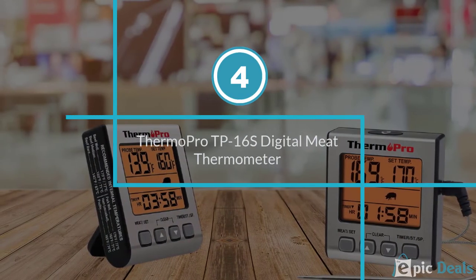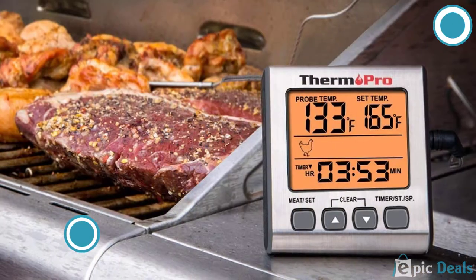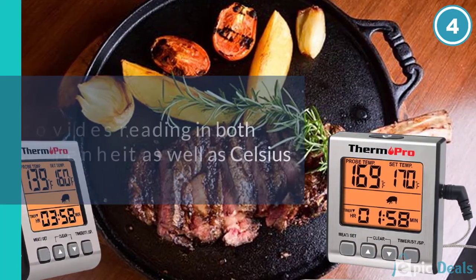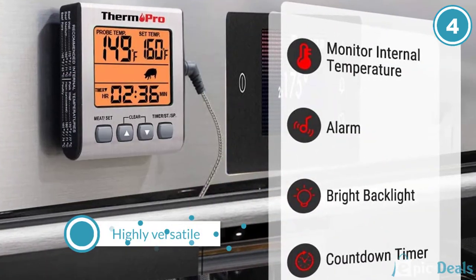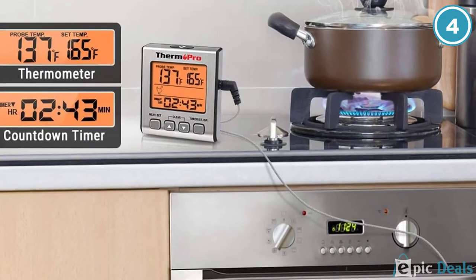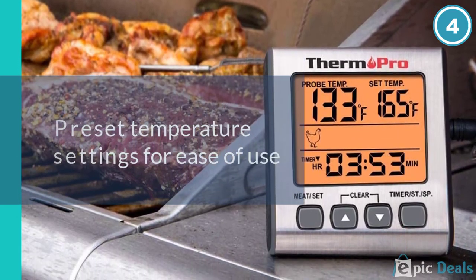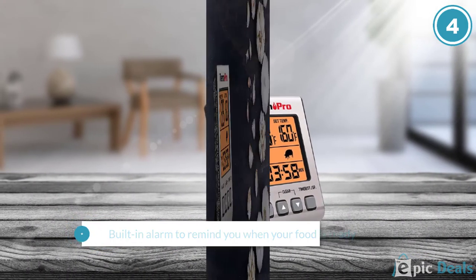Number 4: Thermopro TP-16S Digital Meat Thermometer Smoker Candy Food BBQ Cooking Thermometer. With its large digital display, this oven thermometer is an excellent choice for those who hate squinting to see the dial surface in the heat-filled oven. The product provides an extra-long cord to go with the stainless steel probe so that customers can safely check the temperature without fear of getting burned. Those who need convenience in the kitchen will definitely appreciate the preset temperature settings for seven types of meat with various degrees of doneness.